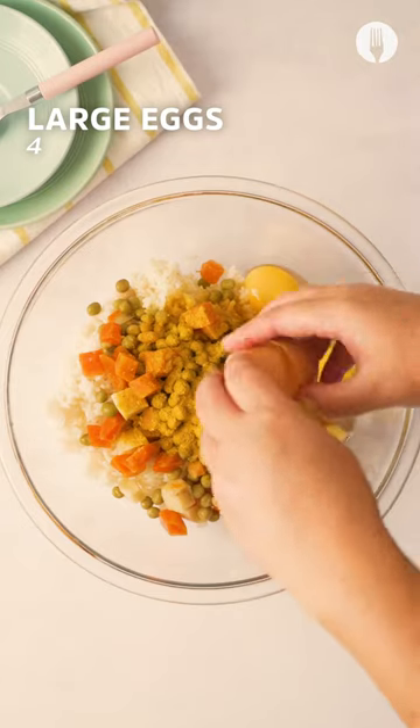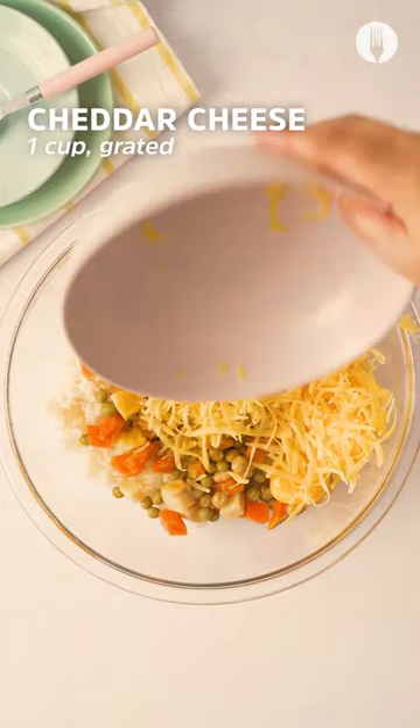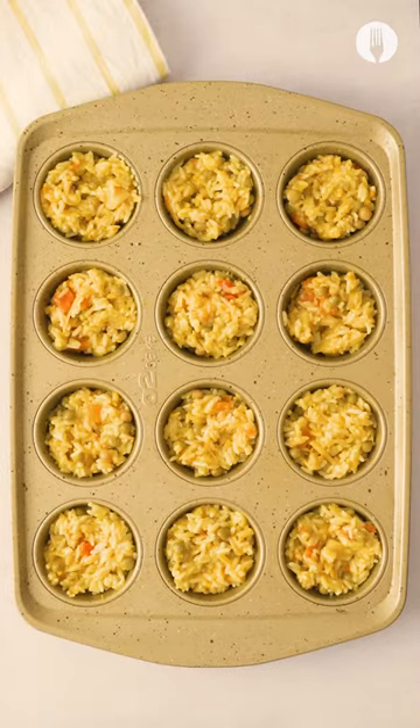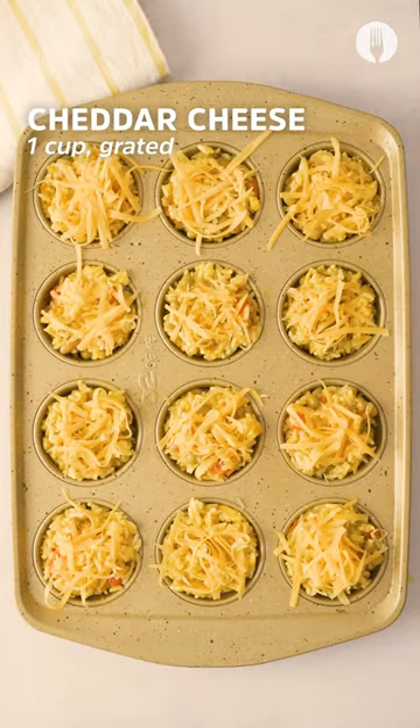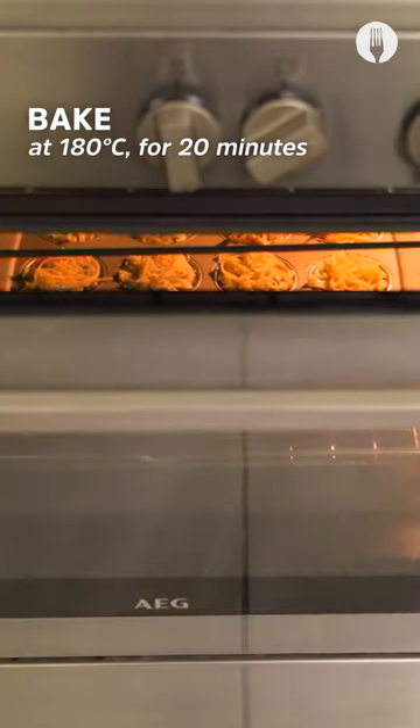Add four eggs and a cup of grated cheese. Give all of this a good mix and then it's super easy — into a greased muffin tin, spoon out your cheesy mixture and bake for 20 minutes at 180 degrees with a bit of extra cheese on top.